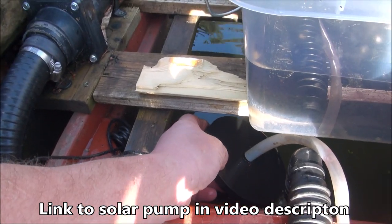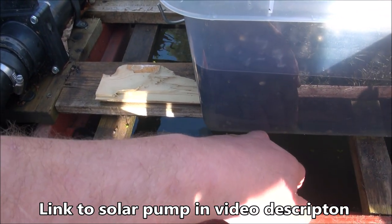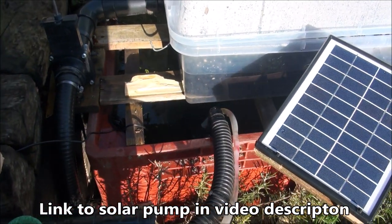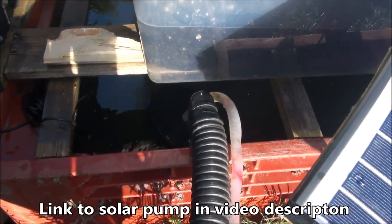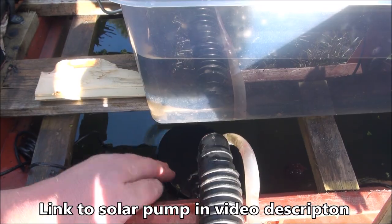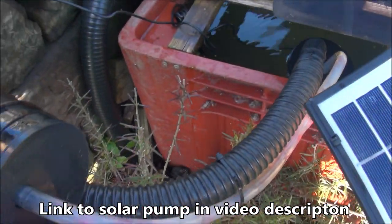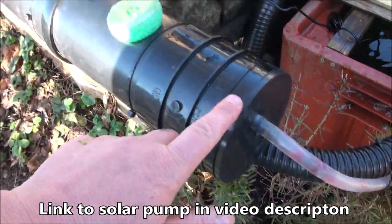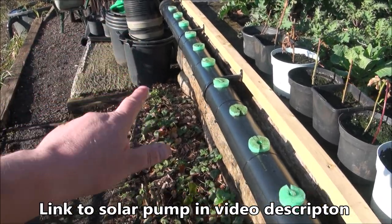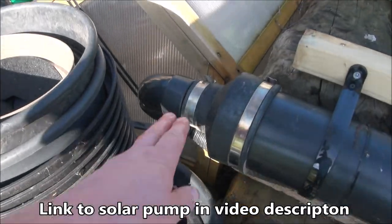That pad on top actually comes with the pump and ensures that the pump floats just below the water surface. In a situation like this — in a water butt — that's perfect because all the muck tends to be on the bottom and I don't want to suck muck from the bottom. In the case of that pump it feeds up through that pipe into here.